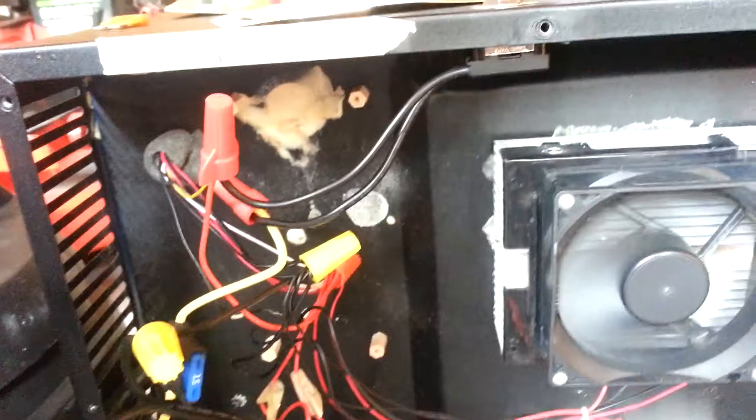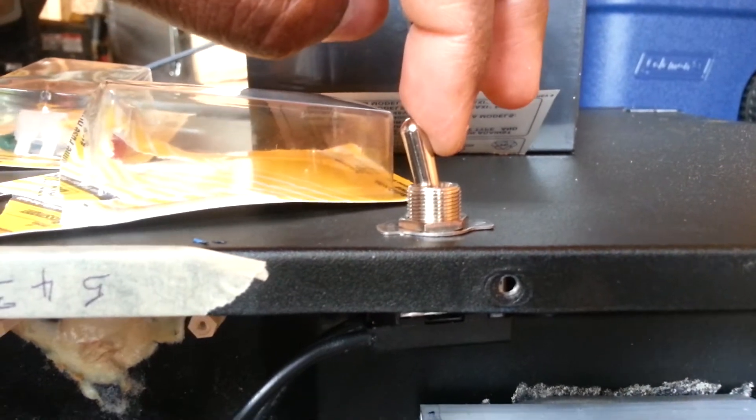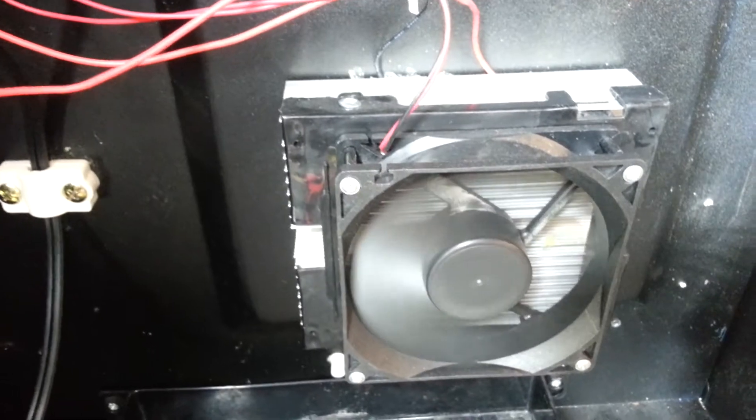So if I try my switch — we break the circuit. If I turn the switch on, my refrigerator is on. Let's turn it off, and the fans have stopped. So the switch is actually working in the circuit very well.